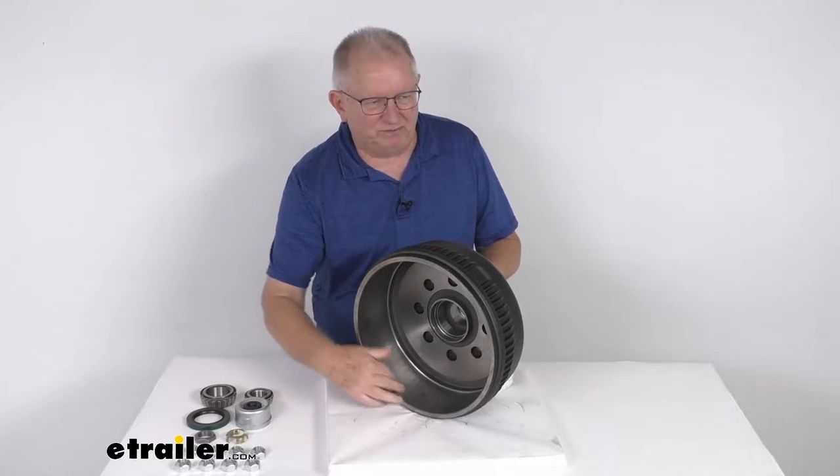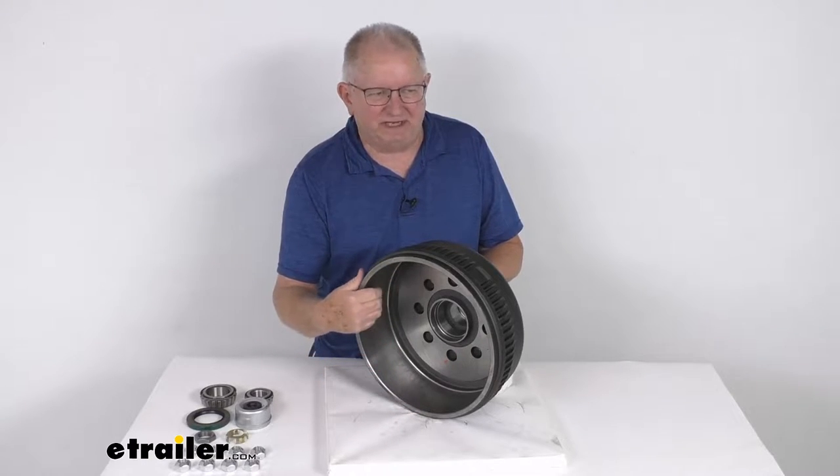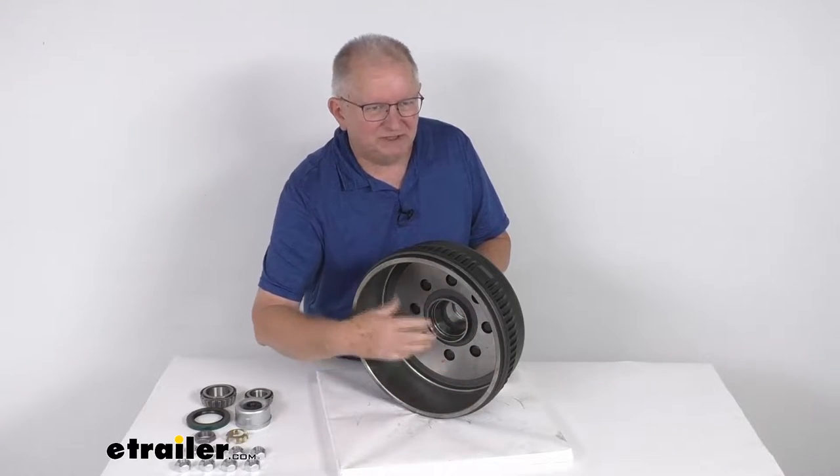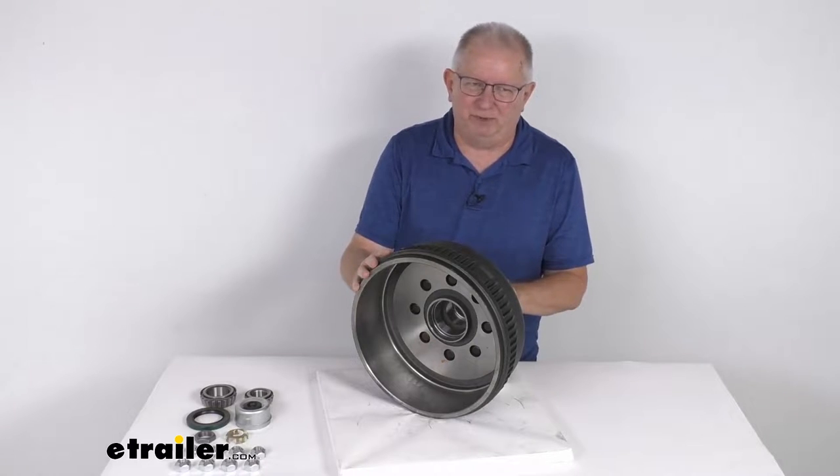You can see right here is where the brake shoes will be activated. If you use electric brakes, this is where the brake magnet will be applied. So it is compatible with both electric and hydraulic drum brakes.